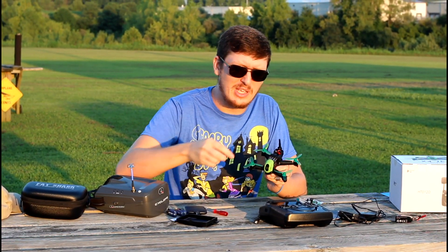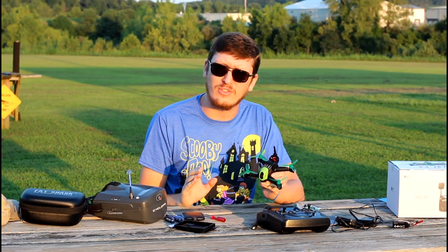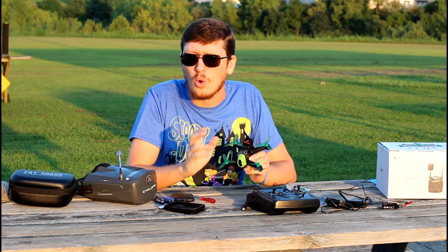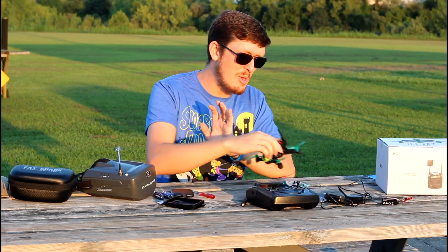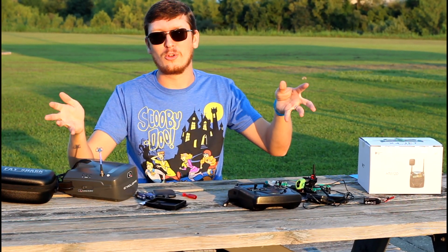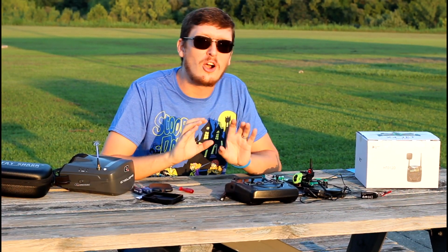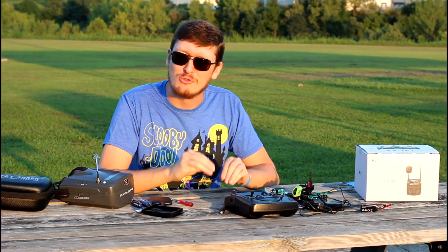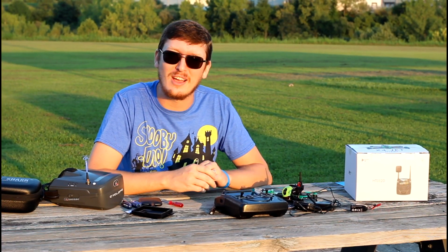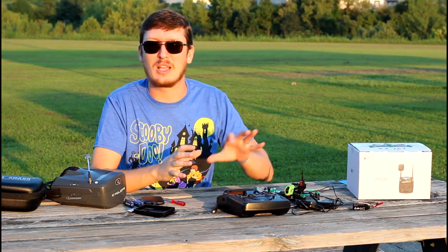This is called the Hubsan H123D, it's completely ready to fly right out of the box. The only thing you'll need is either a rechargeable battery for your transmitter or four double A's. A lot of people are going to get a little bit upset with me when I say this, but newsflash to the RC world: even though we don't do a lot of race drones on our channel, race drones are not just for the professional drone pilot. If you're a beginner, a newbie, and you just fly toy grade stuff that costs 20 or 30 dollars, this stuff here is for you.